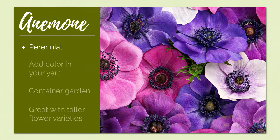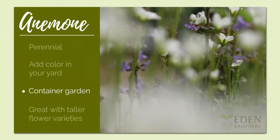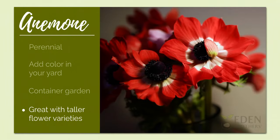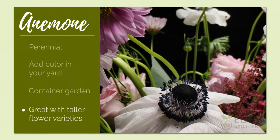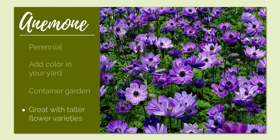Anemones are a wonderful perennial choice to add a blanket of color in your yard or to create a gorgeous container garden. They're great to grow with other taller flower varieties, to place along borders and at the base of a tree line. Their carefree nature and delicate appearance has made anemones an incredibly popular choice for gardeners over many years.